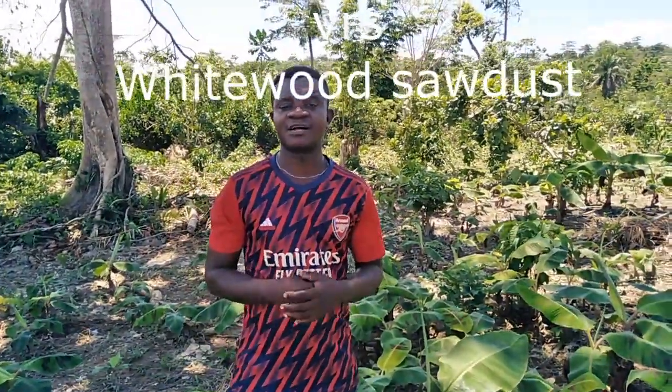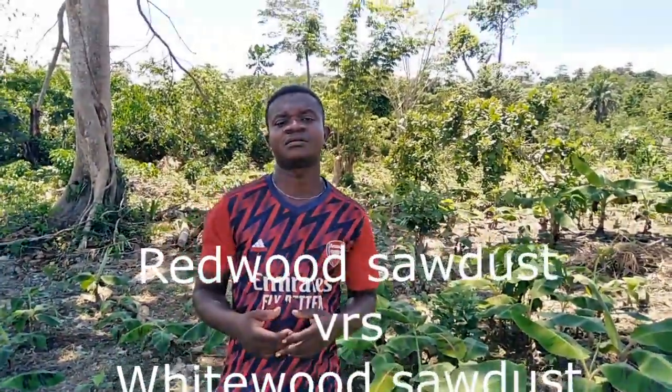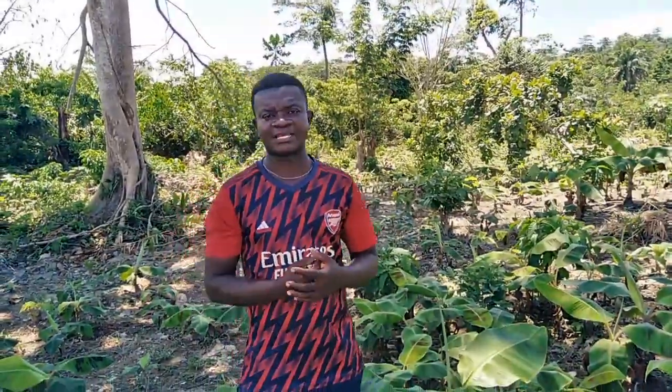Whatever thing we do, we try as much as possible to share with our subscribers to see what goes around when it comes to plantain and banana multiplication. We are also into vegetative propagation — cassava, snail farming, vegetable production, organic farming, rats, pangolins, and so on and so forth.